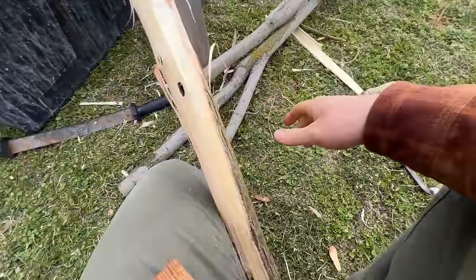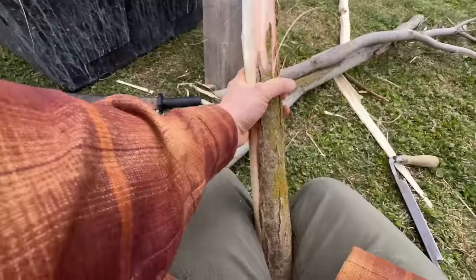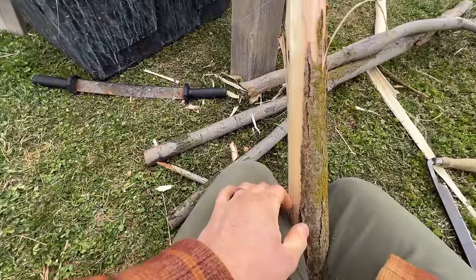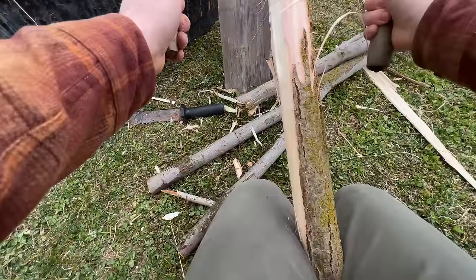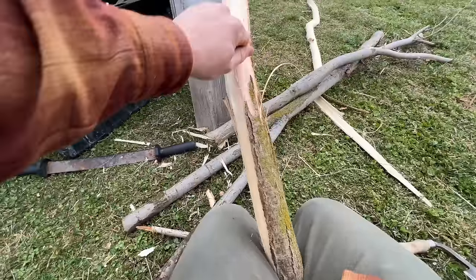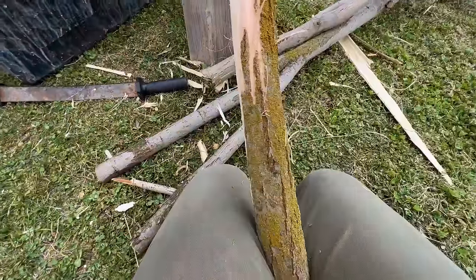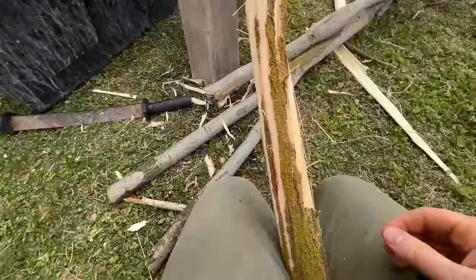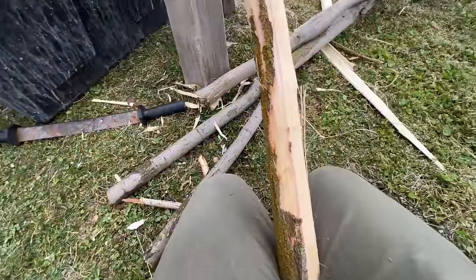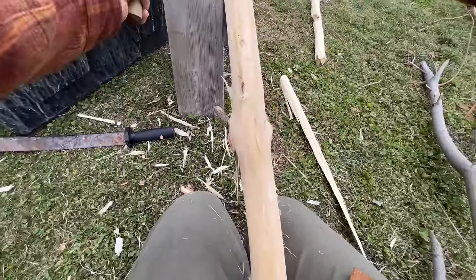By cutting willow limbs like this, all you're doing is coppicing the tree — you're actually stimulating growth. By cutting those trunks down low along the river I've made the tree much more valuable for beavers. It will grow hundreds of very tender, leafy limbs this spring. Those young green shoots are what beavers save up for the winter months — they make stores of twigs to eat through winter. By cutting this I've made beaver food. Beavers are nature's perfect coppicing tool.